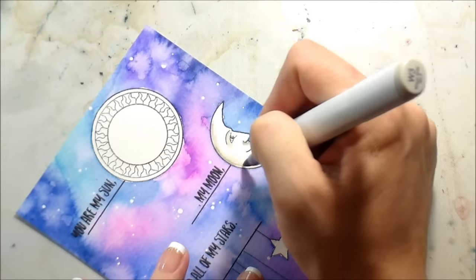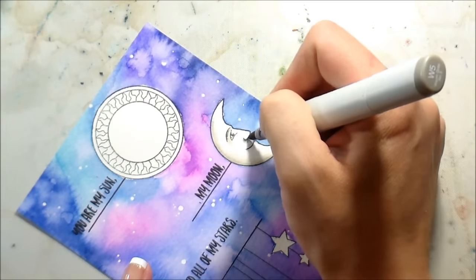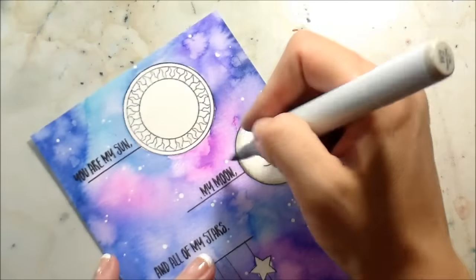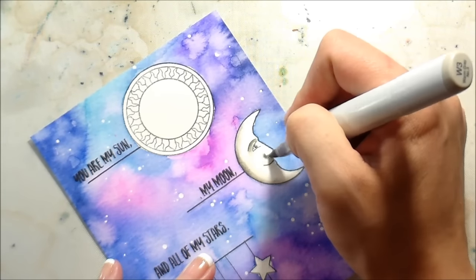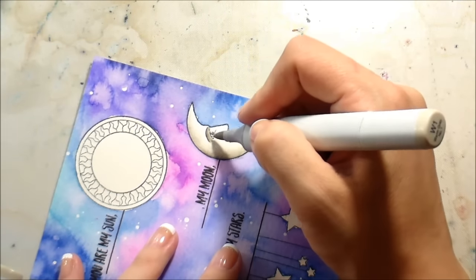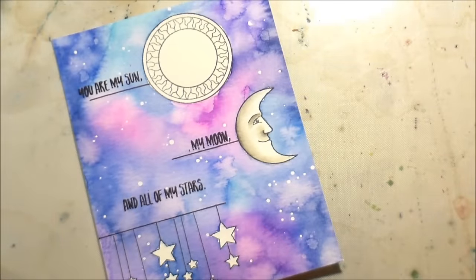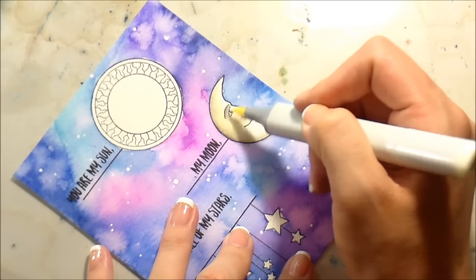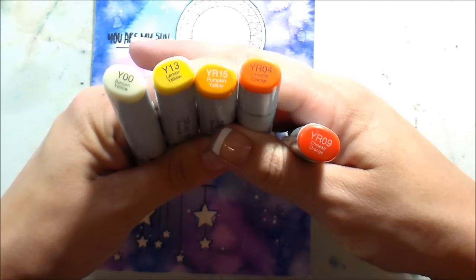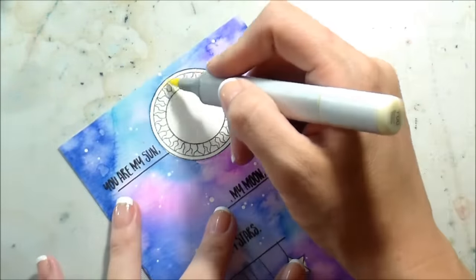While we're watching the Copic coloring, that other background you saw me working on is going to be a separate video. If you're watching on my blog they'll be in the same post, and if you're watching on YouTube I'll put a link in the description below. The reason they're separate is because I'm really into hand lettering lately and I wanted to combine it with stamping. So if you're not into hand lettering, don't worry about it, but if you are, check it out because I think they work really nicely together.